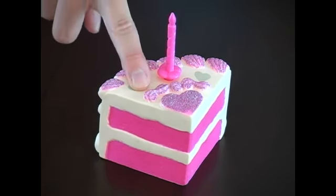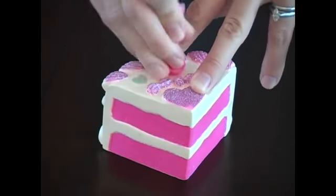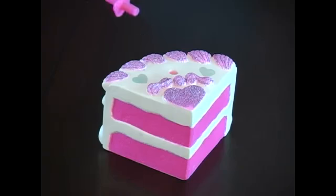Right here we have a pretend cake, and this candle, for instance, pops right off, so that could cause a choking hazard, making it a dangerous toy.